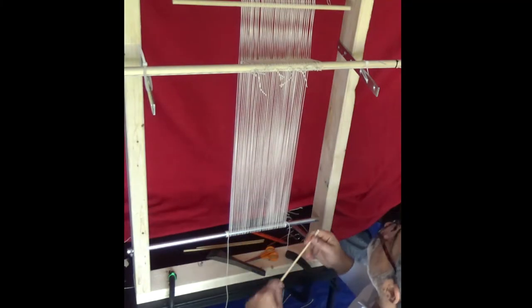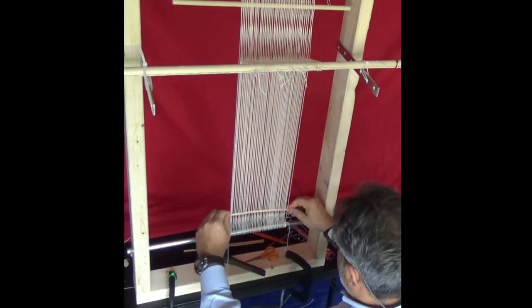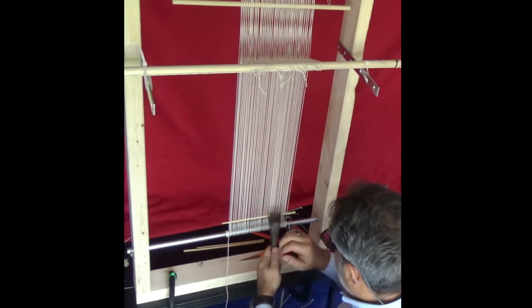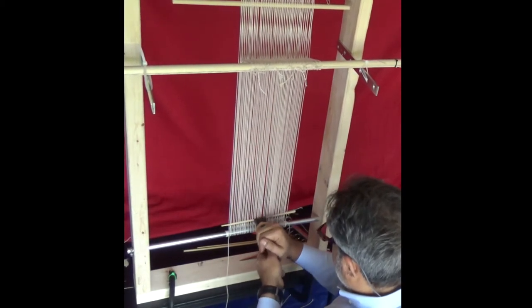Pass the wood through the shed and push it down. Make sure it is evenly settled and is as far down as possible. I'm using the comb tool to push it down — you can even use a large fork.